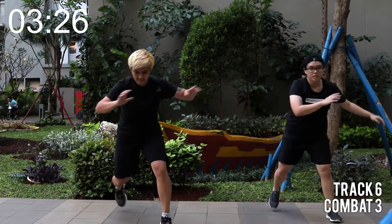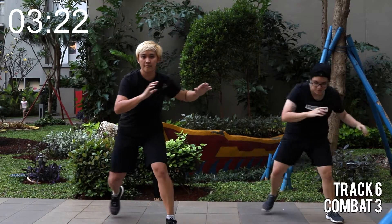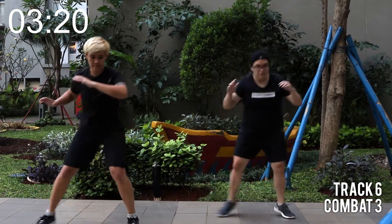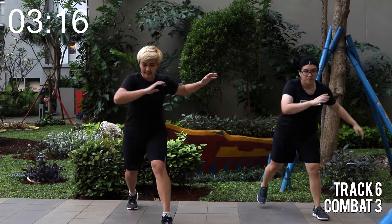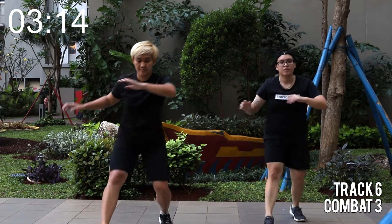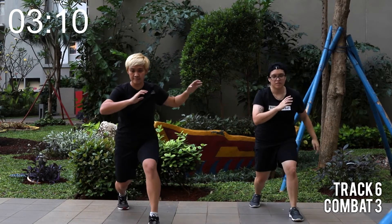Relax. Can you get lower? Looking good. Back to the stepping lunges. Let's go, forward and back. Your combination is coming up.